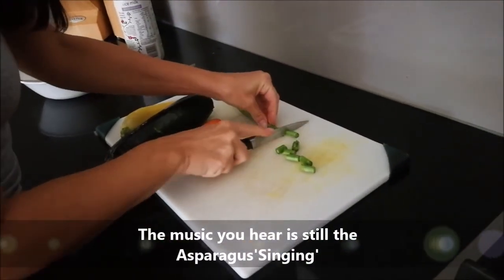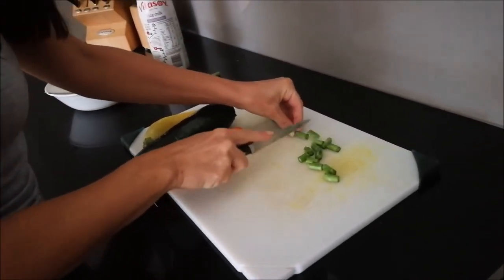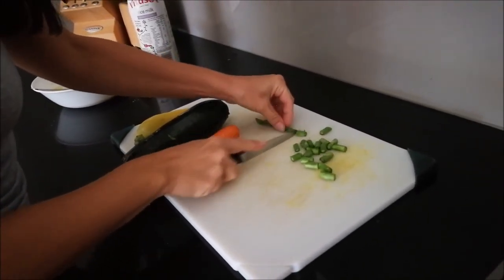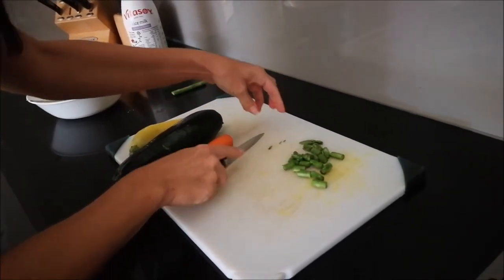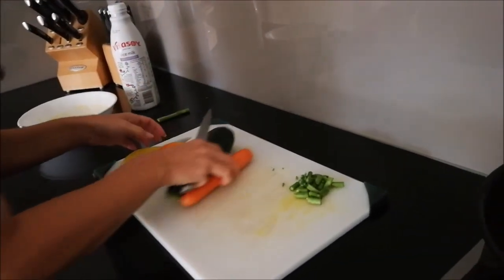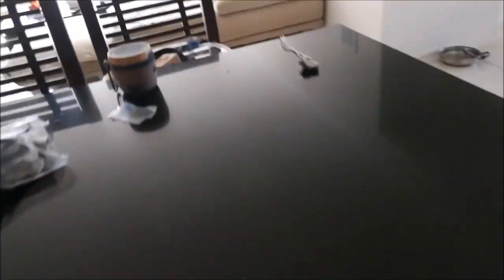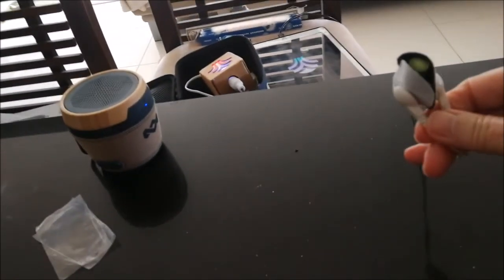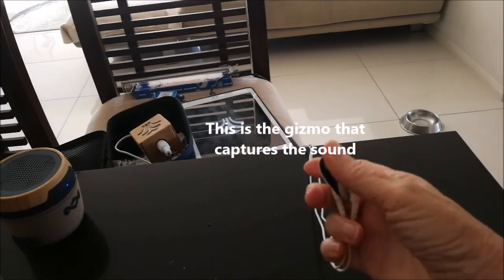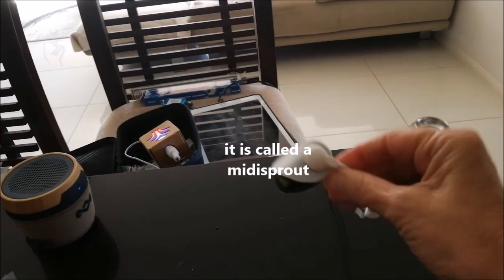Just chopping everything up small. I'll chop the asparagus and capsicum into small pieces, but with the zucchini and carrot I actually grate it, so it's quite fine. And we can still hear this little piece of asparagus — this is just amazing. That's the nature of organic, high-frequency food.